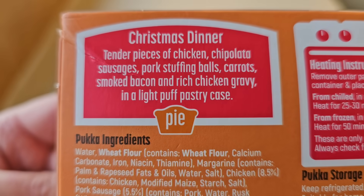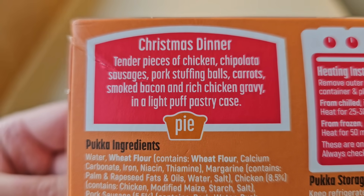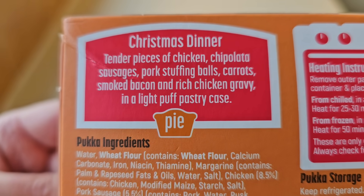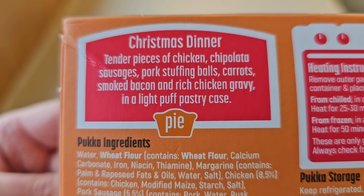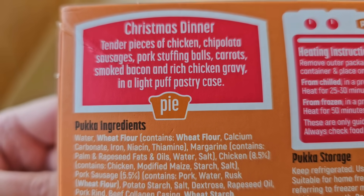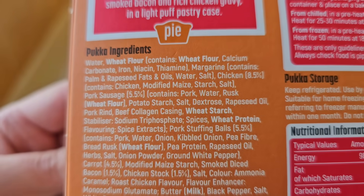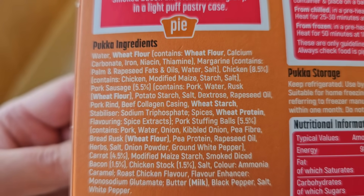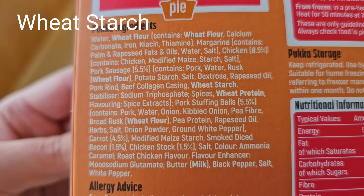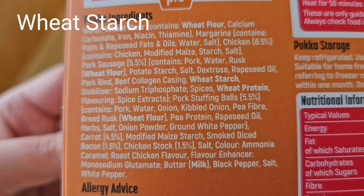There's some spiel here. It says: tender pieces of chicken, chipolata sausages, pork stuffing balls, carrots, smoked bacon, and rich chicken gravy in a light puff pastry case. The allergens are wheat flour, wheat protein, and milk. MSG I notice in there at the bottom.